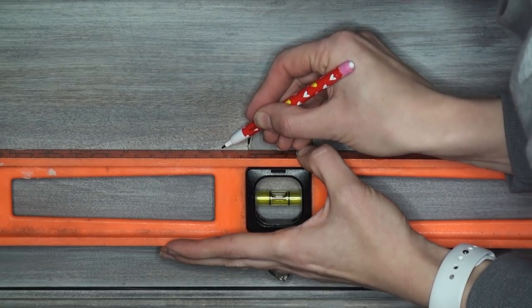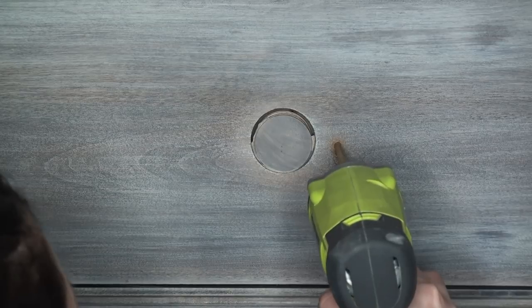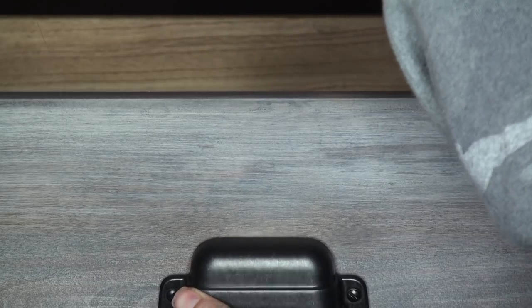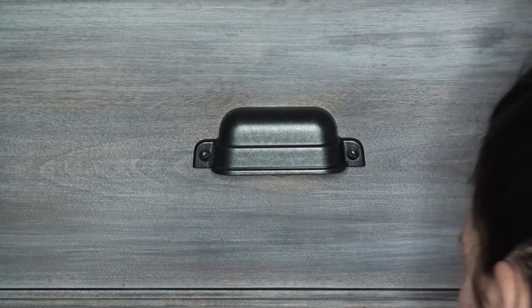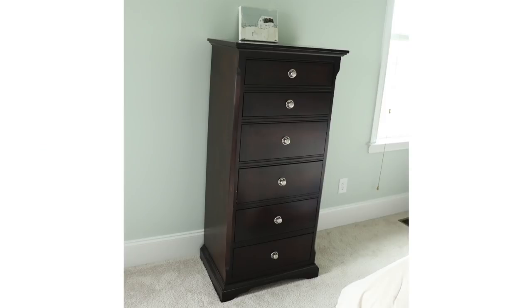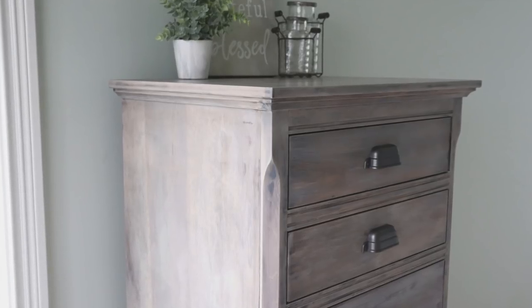Here I am measuring for new hardware. I did end up filling the holes — I'm not showing that because it would add extra time — but the cup pull I got was going to show a little of that circle, so I wanted to make sure that was covered up. I picked this specific pull just because it was so large; I actually got these at Target, which was a shock to me. As you can see you can barely see those holes underneath. It's finally finished after about a month! Here is what I started off with, and here is what it looks like now. I just love it so much — let me know what you think. I'm obsessed with it.